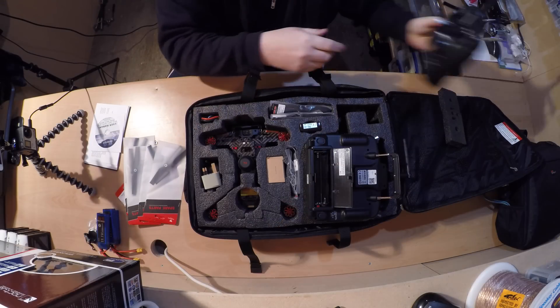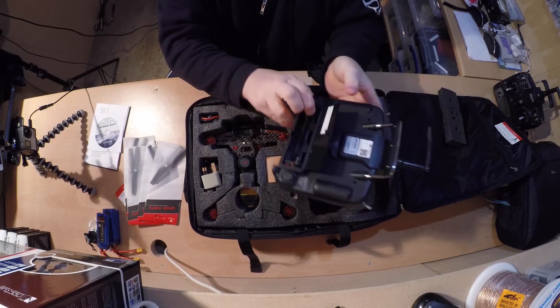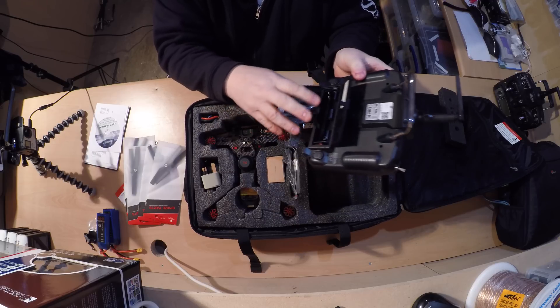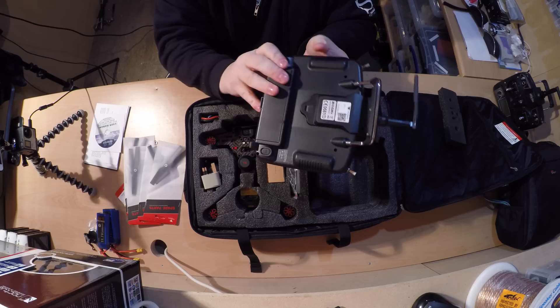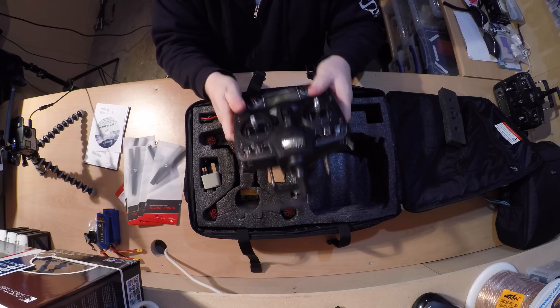Here's an example of my other one that I brought a little while back — that comes with the lipo battery, as you can see inside. That lipo battery seems to last a lot longer than the AA batteries, because here you have to fit in four AA batteries and you can go through them quite quickly.